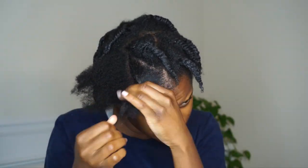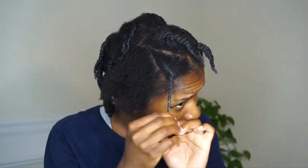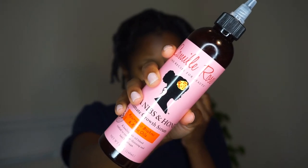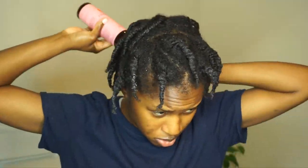Once I'm done twisting, I'm going in with the Camille Rose Cocoa Nibs and Honey Ultimate Growth Serum. I've been using this for a few months on and off and I really like it. It's really lightweight, a little goes a long way, and it smells really good. I've been using it alongside my black Jamaican castor oil, going back and forth between the two.